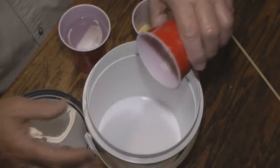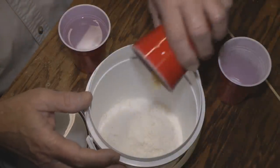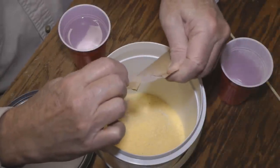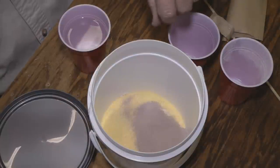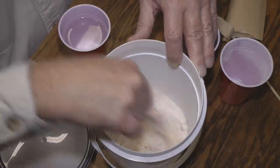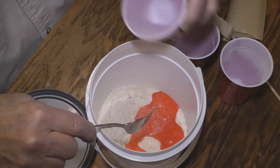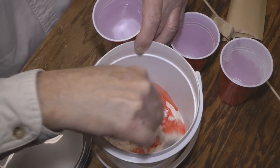So we'll first dump in our flour and cornmeal. This is about a half a cup of each, so I'm only going to use about half of the packet. We'll stir that all together, then we'll add our water as needed. And if you need a little more flour, you just add flour to make it a little thicker if you need.